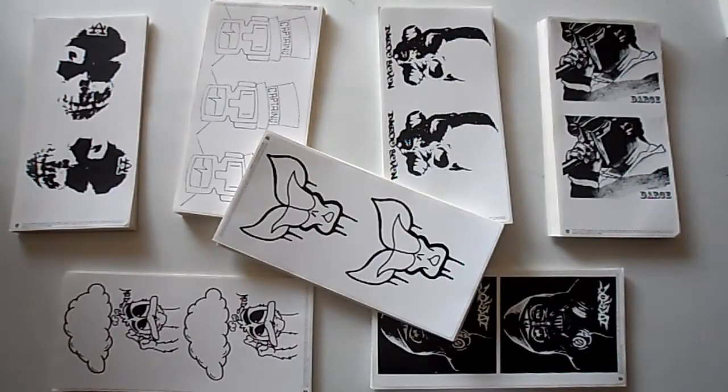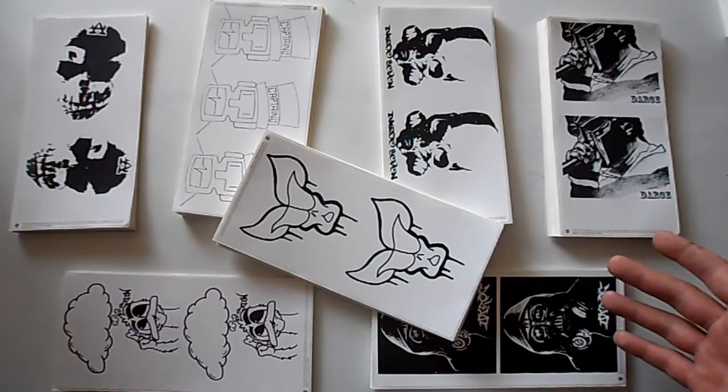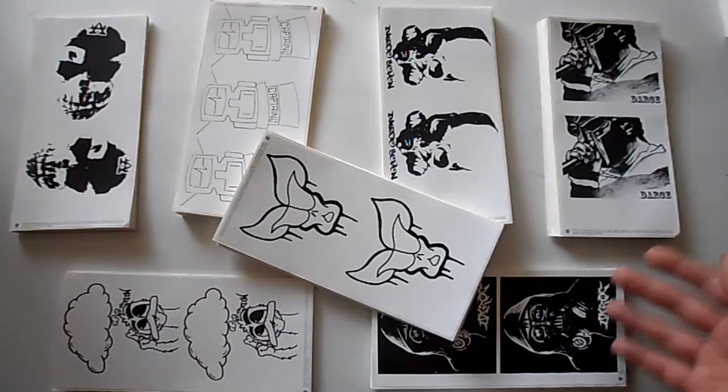What's up guys, it's NeonMummy. I'm back again with another quick prints video and a small update. Before I get into it, really quick I just need to address an issue I've been having lately. If you guys don't live in the United States of America and you're ordering prints, you need to tell me before you purchase the prints.